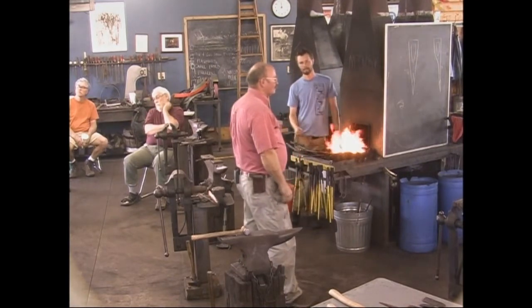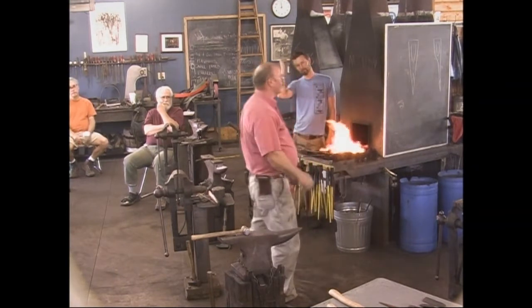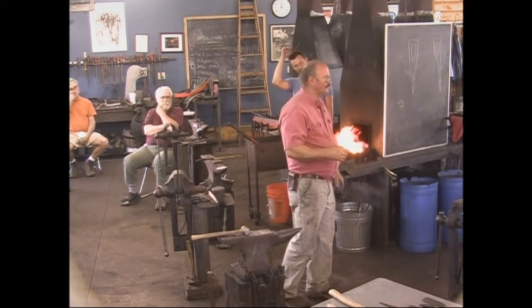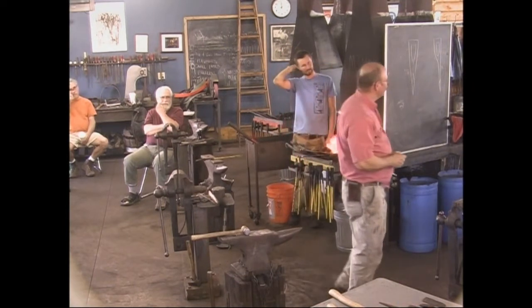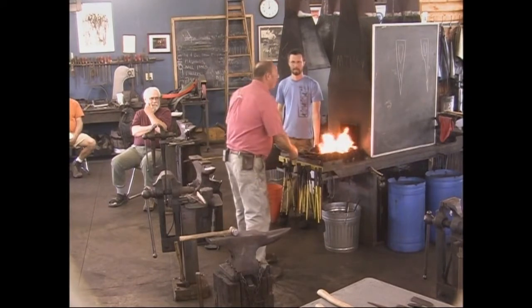We were in here the other day working on the sundial, and somebody says, how do you use this bandsaw? So I handed them a hacksaw and that's how we cut it. By the way Matt, you could use new blades in your hacksaw — they're kind of dull.